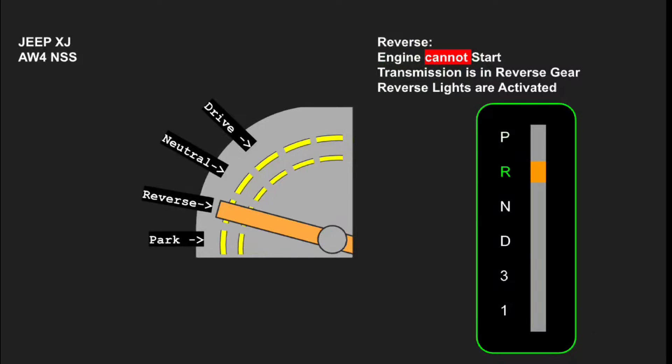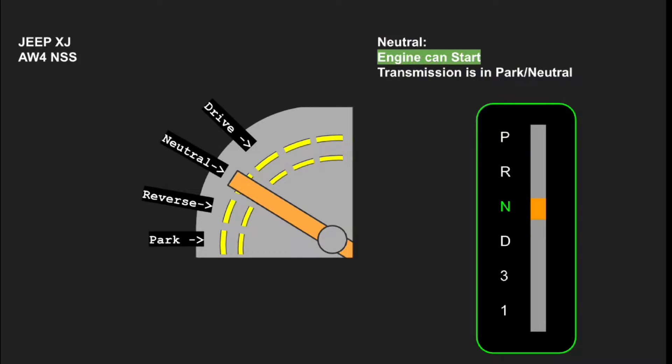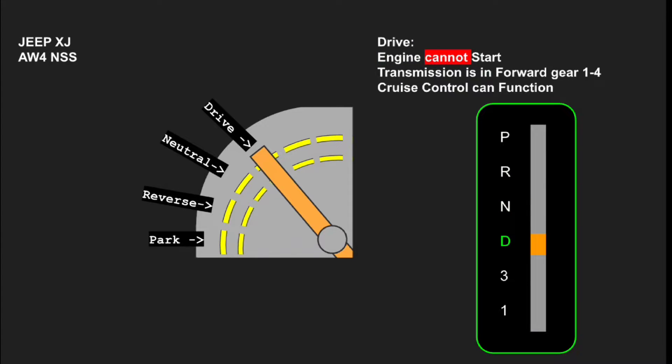The neutral safety switch, or NSS, gets gummed up over time. Grease and dirt work their way inside the lever portion and prevent electrical continuity. With no confirmed signal that the transmission is in park, the ECM won't allow the starter to engage.